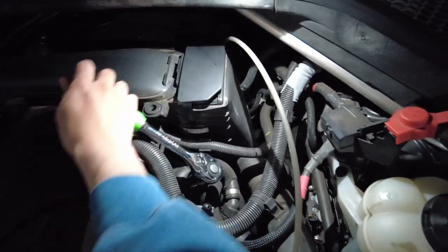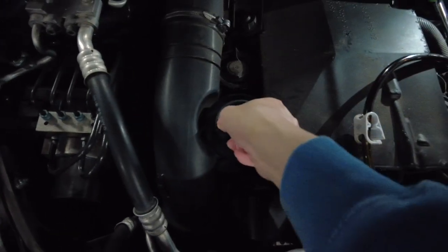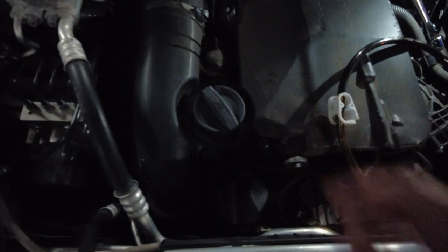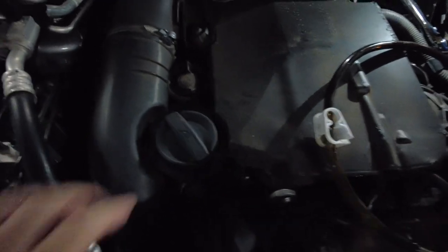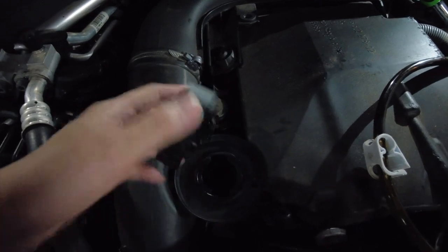Remove the oil filter cap. Open the engine oil cap so that the air can get in.